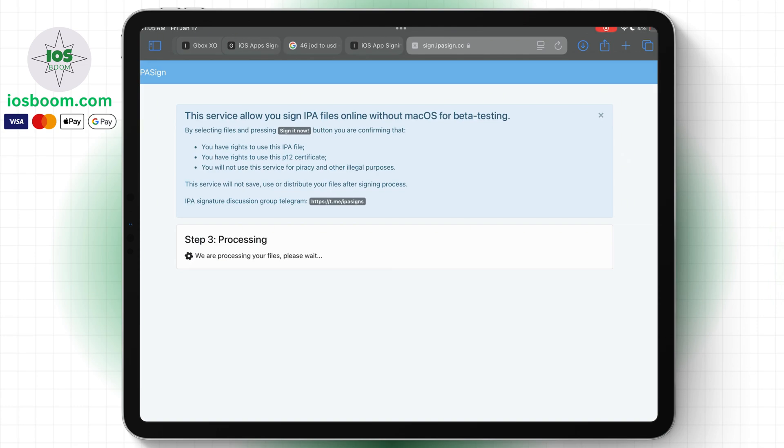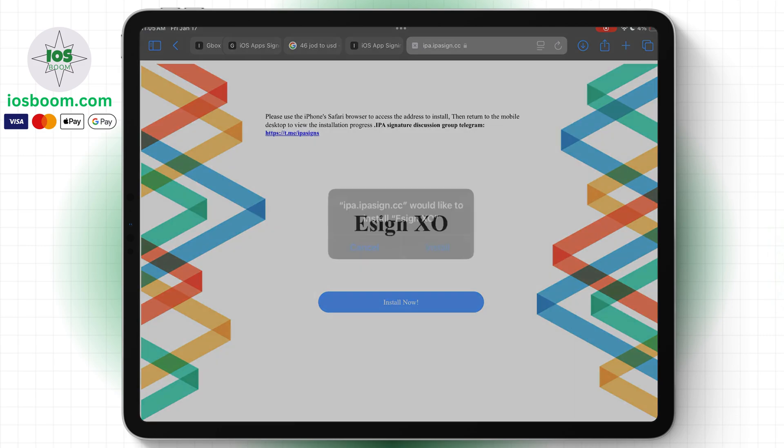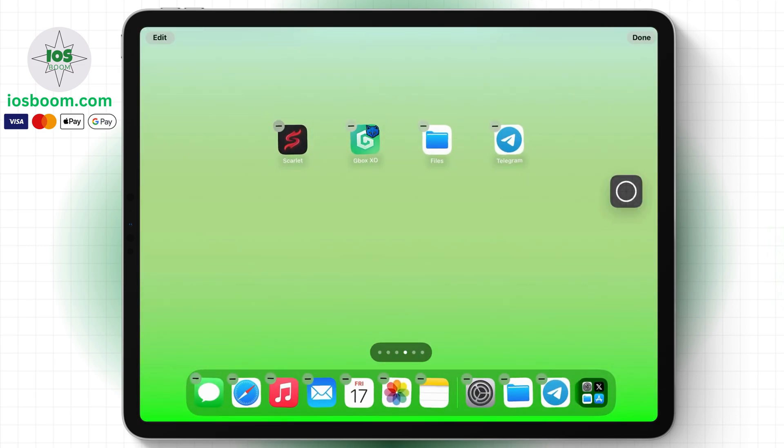Once it's done, click on the provided link and select install to proceed. As you can see, the app is being installed. Once installed, open the eSign app.